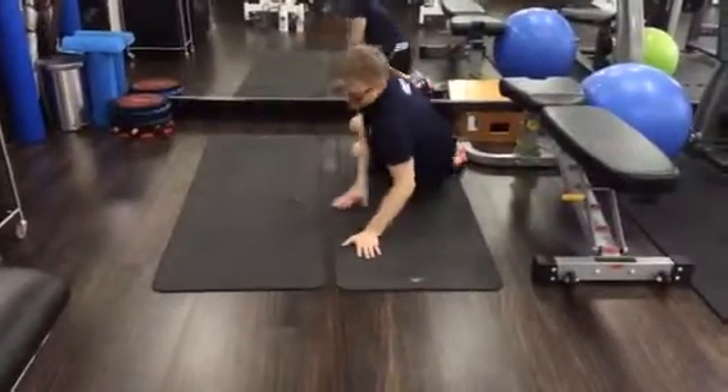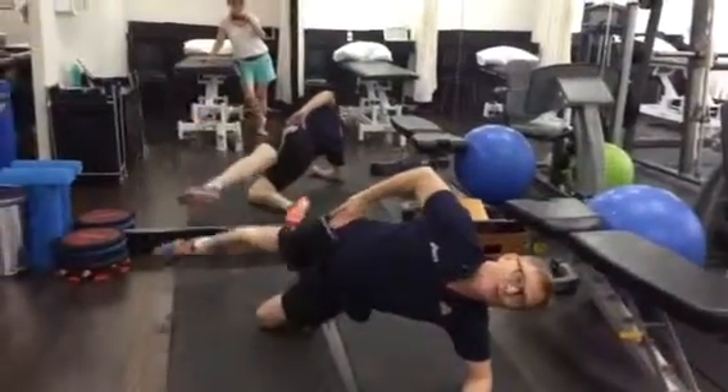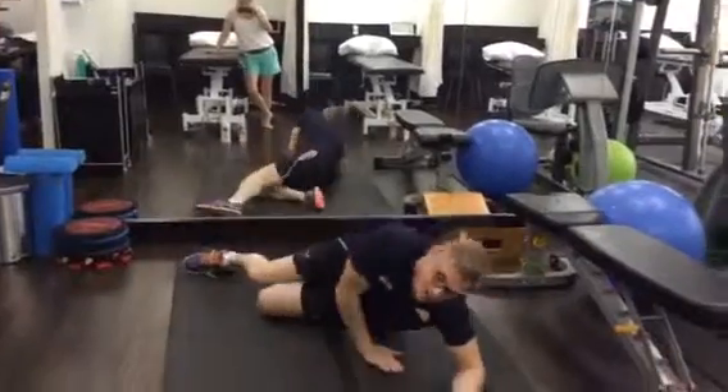These are all two minutes. Lying on your side — on both left and right — start off with 50 repetitions. Knee, hip, shoulder all in alignment.